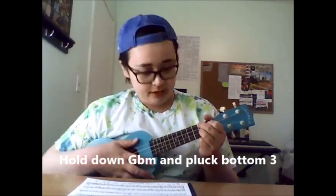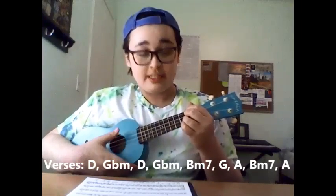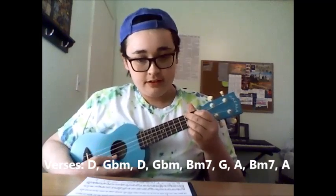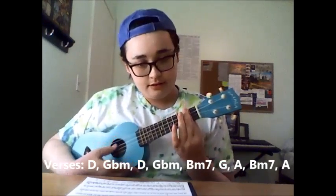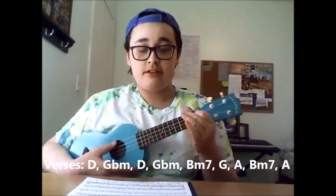You pluck the bottom three strings four times, then change to G flat minor and pluck the bottom three strings four times again, and then repeat that. The chord progression for the verses is D, G flat minor, D, G flat minor, B minor 7, G, A, B minor 7, and then A.